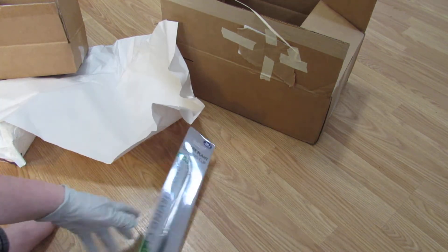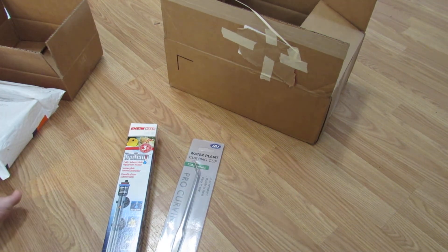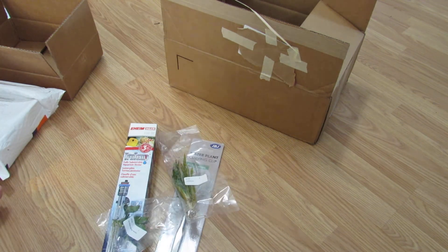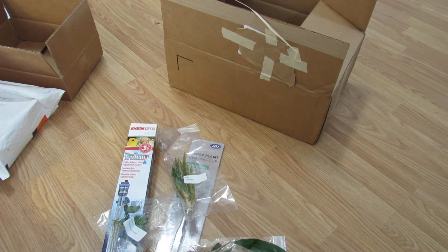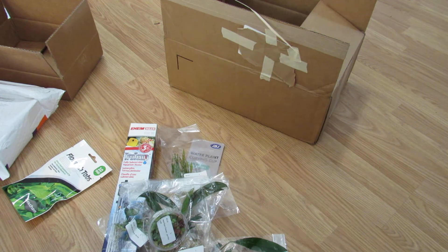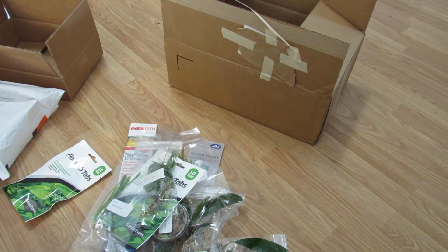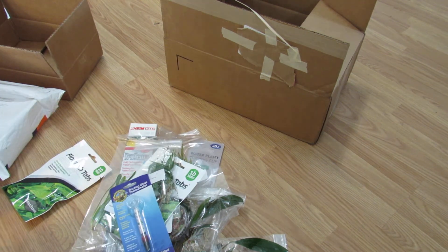You guys want to see my haul: the heater, the pin sets, Anubias, more Anubias, even more Anubias, root tabs, red root floaters, root tabs, Vesuvius, Sag, and a thermometer. Overall I'm happy with my shipment. The valisneria came in a little not-so-great — I'll call them on Monday and see what's going on with that. Thanks for watching guys, this is JP Pets, I'm out.